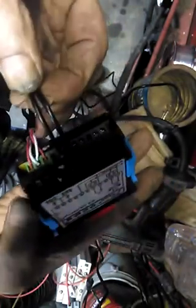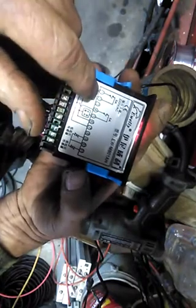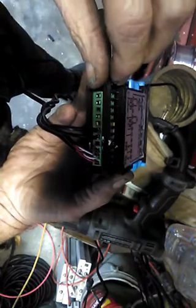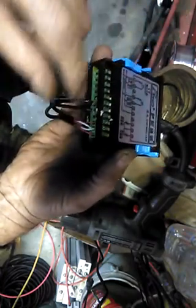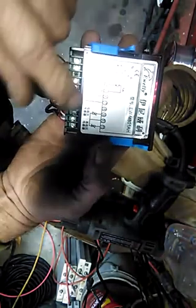The first thing I noticed when I started hooking it up is that you'll see there's numbers across the back here. They are one off of the numbers on this. So where that says one there, the place where it says one is this slot here. You've got to disregard these numbers or put them over one. That's a little confusing.